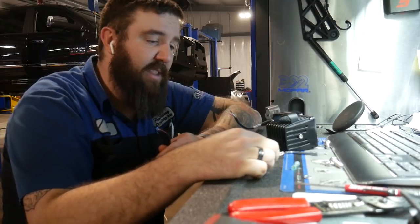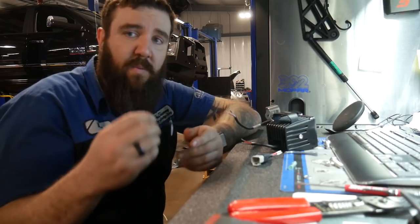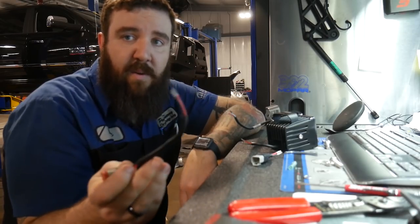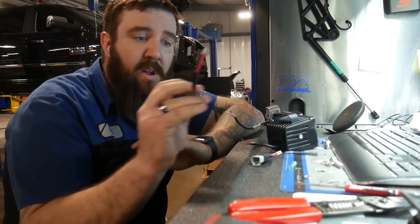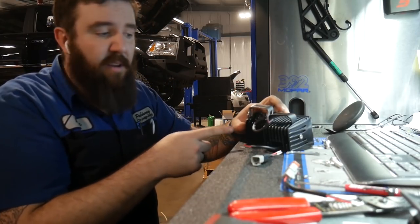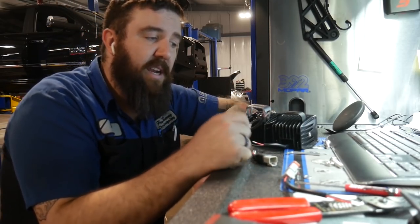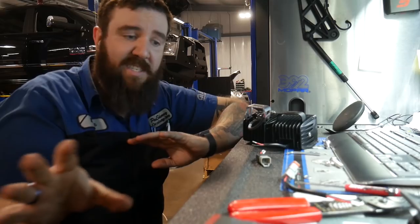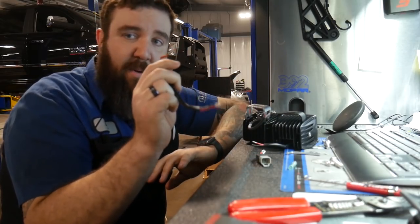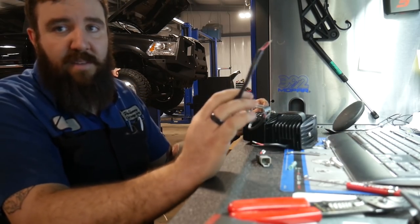We've got some nice butt connectors with heat shrink and a solder point in the middle of them — these things are really nice to use in a pinch. On the side that has the harness for the vehicle we're going to put the male side of the connector. Each pair of fog lights will be plugged into one connector, so you just got to unplug one connector per side. That'll be how we'll run this one — we'll get to soldering these on.